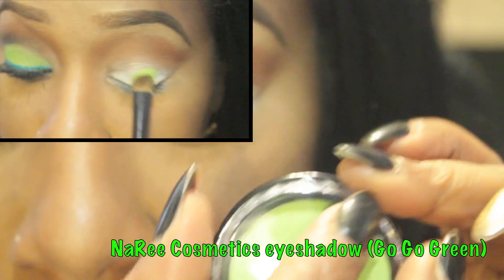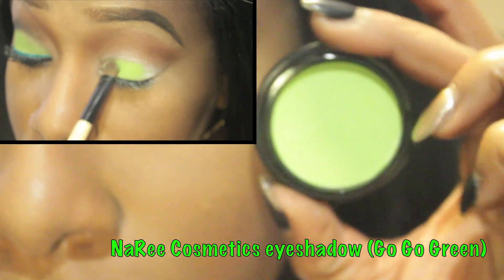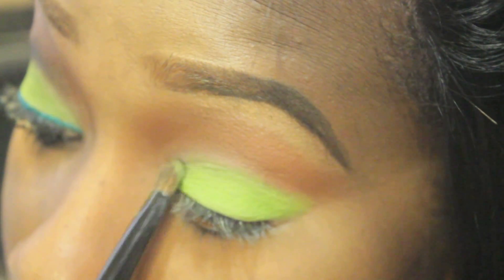I took this awesome cool cucumber green eyeshadow and a medium sized eyeshadow brush and packed this color all over my mobile lid.